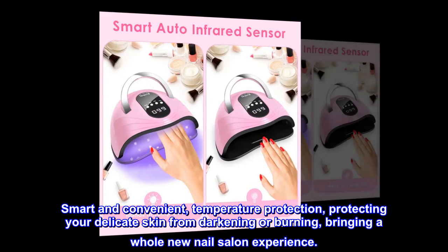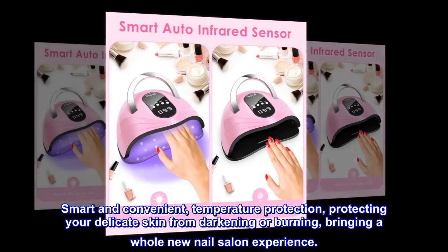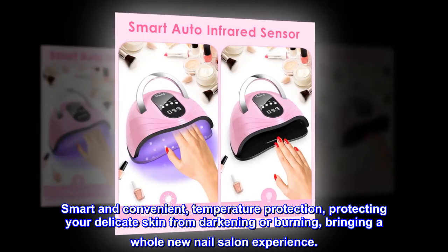Smart and convenient, with temperature protection, protecting your delicate skin from darkening or burning, bringing a whole new nail salon experience.